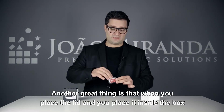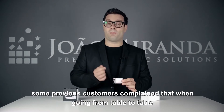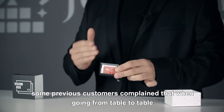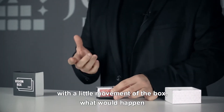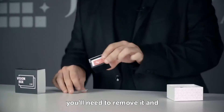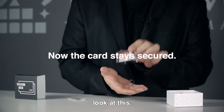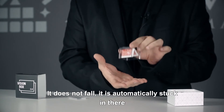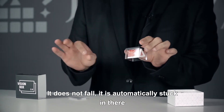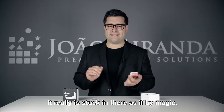Another great thing is that when you place the lid and place it inside the box, some previous customers complained that when going from table to table, with a little movement of the box, it would stay flat. So you'd need to remove it. Now that's much better, because when you place the gimmick — look at this — it does not fall. It is automatically stuck in there, once you place it inside the box. It really is stuck in there, as if by magic.